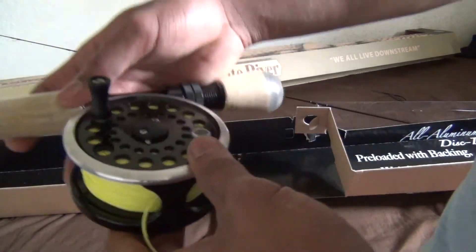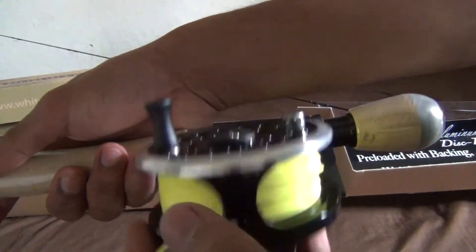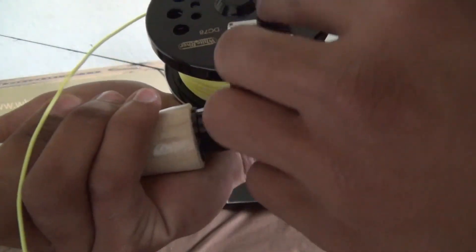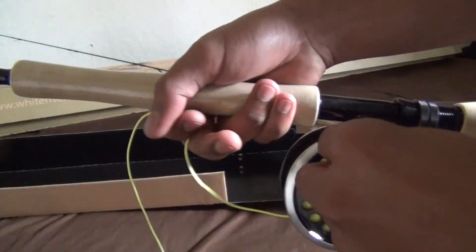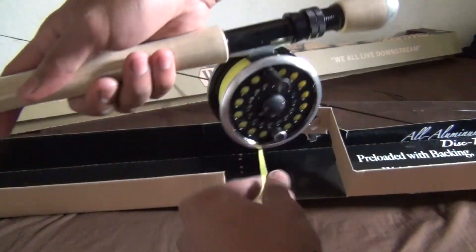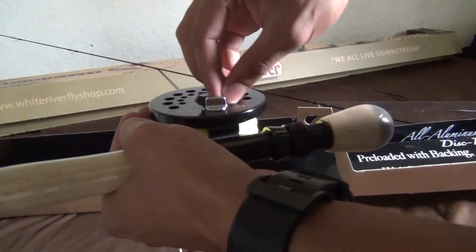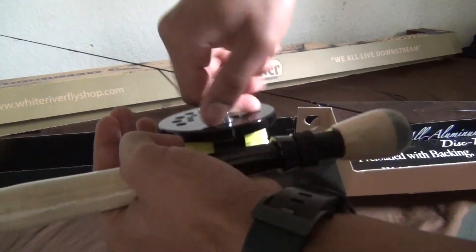This is a 9 weight — I don't know if they call it the 9 weight setup or if it's just the reel they say is 9 weight, but it's 9 weight. This is the drag — you can loosen it up or tighten it all the way back up.